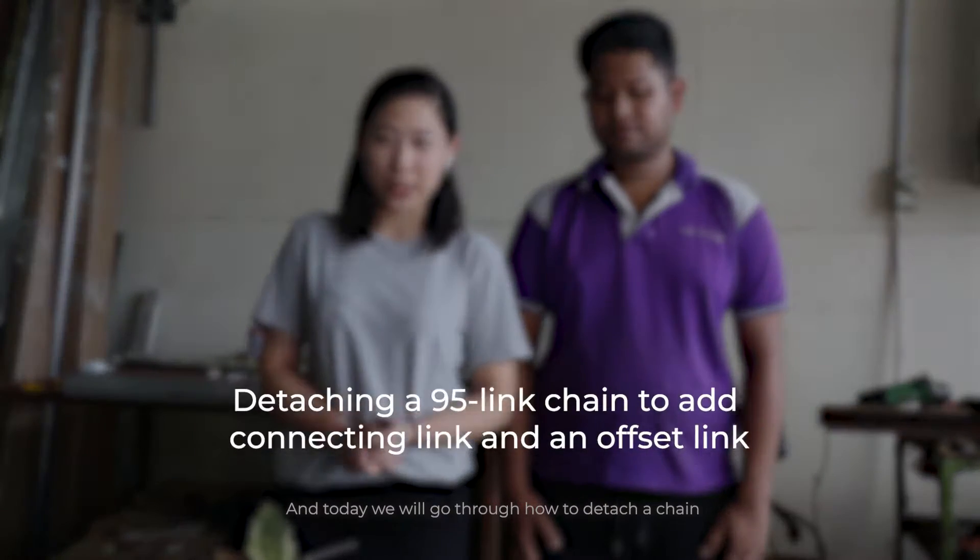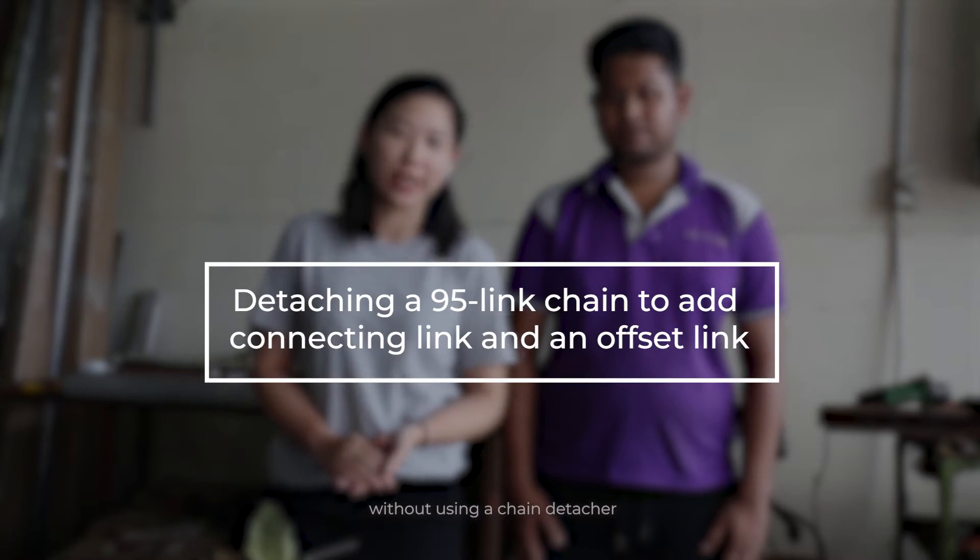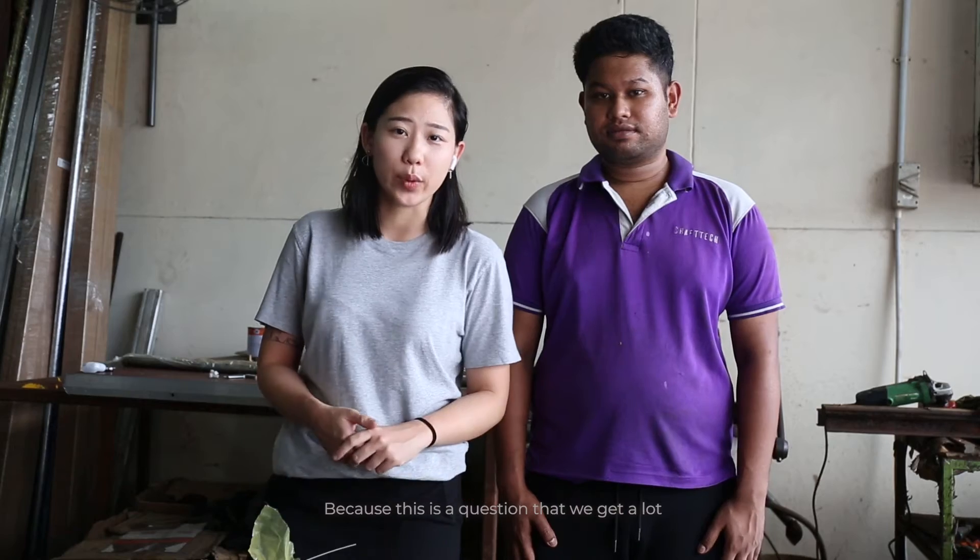Hello, I'm Grace from Shaftec, and today we'll go through how to detach a chain without using a chain detacher, because this is a question that we get a lot. I have Bobby with me here, and we'll do a demo with us today.